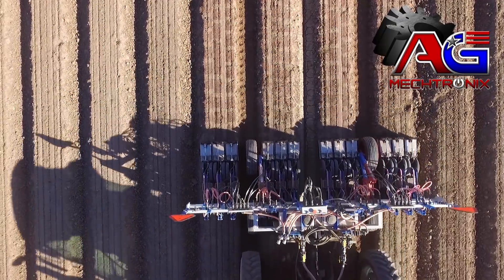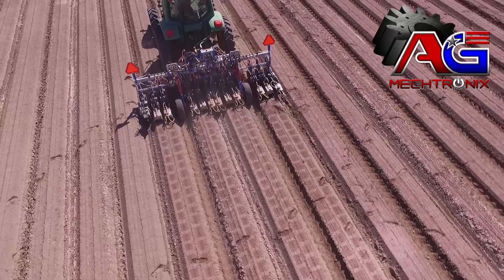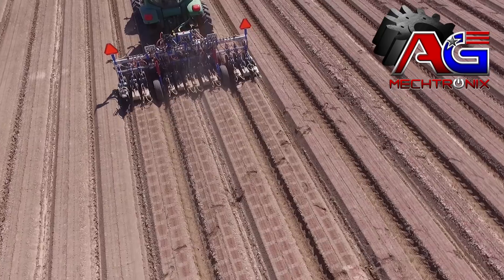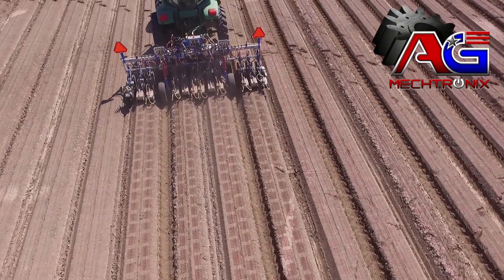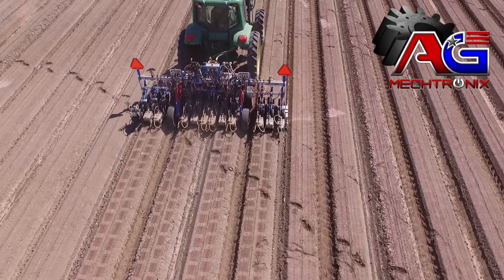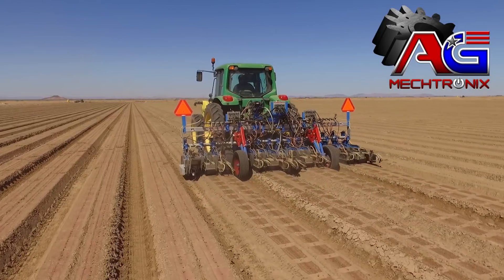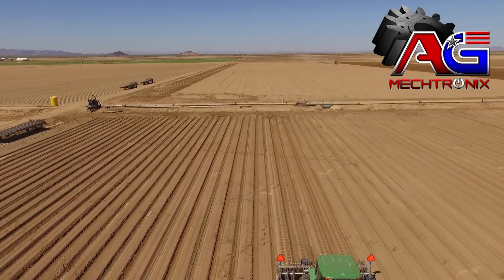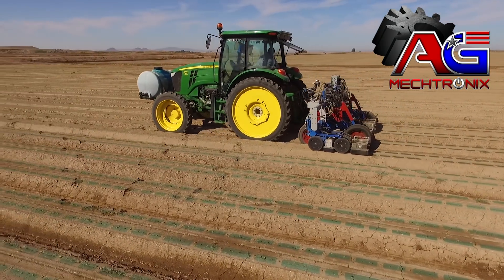We can do about 40 to 50 acres in a 12-hour shift, three miles per hour. The machine itself is very user friendly. The downtime is very minimal and when we do have issues, for the most part, it's something that we can fix on site. We've been very impressed and very happy with the way the machine's been running and impressed with the amount of acres we can do and do a good job on.